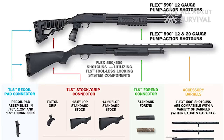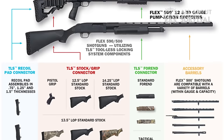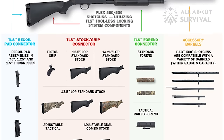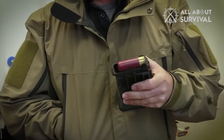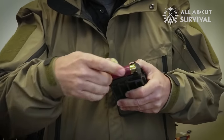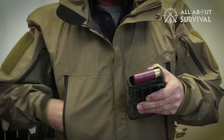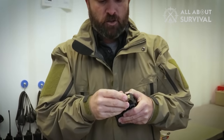Currently, the Model 500 constitutes an entire family of shotguns with varying barrel sizes, chambers, and designs. The standard model holds five 3-inch or 2.75-inch shells in the magazine and one in the chamber. While it is available in 20-gauge and .410, the 12-gauge is the most popular.